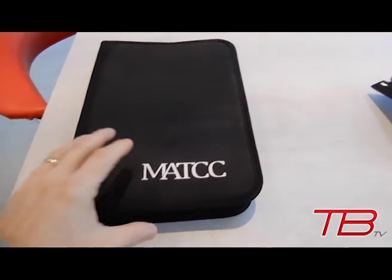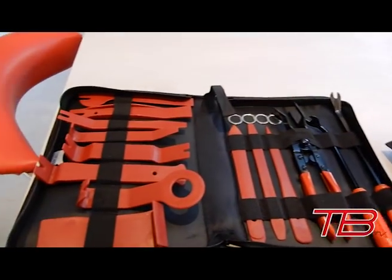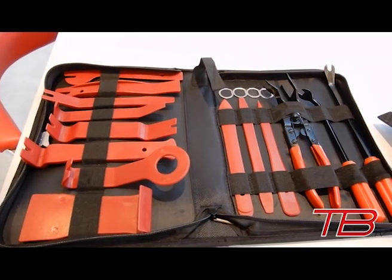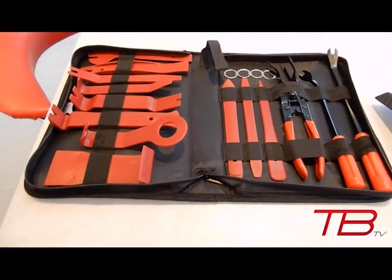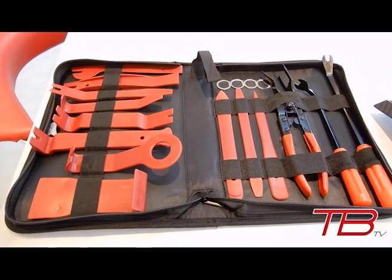I actually forgot to mention that in order to fit most of these parts, it's going to be quite handy to have one of these trim removal kits. I got this from Amazon — it was about eleven pounds — and in here you get all the trim removal tools you'll ever need for your car, both internal and external, all the different sizes, to help you not damage the clips and panels. It's really easy to snap clips accidentally, so these should help reduce the risk. I'll put a link in the description so you can head on over there.